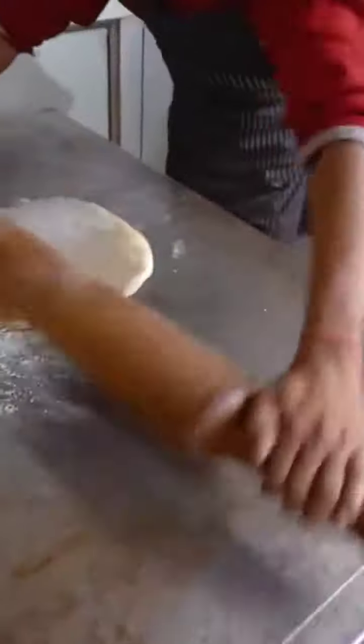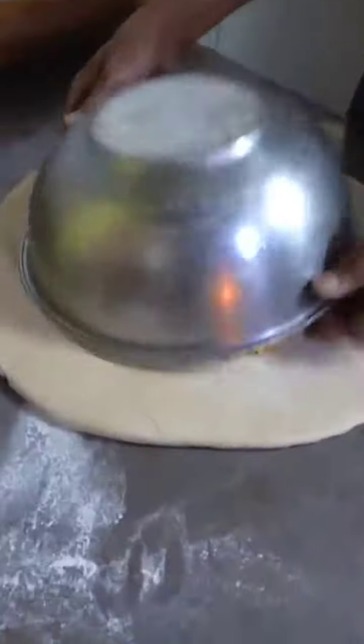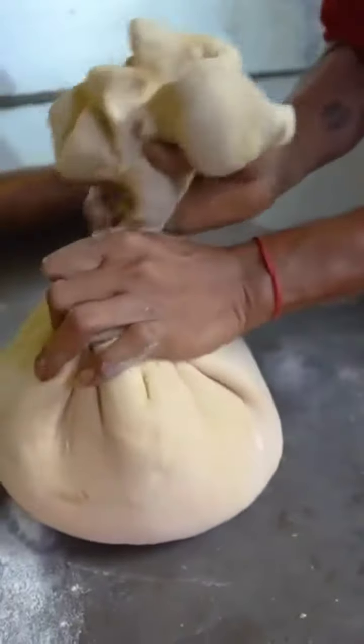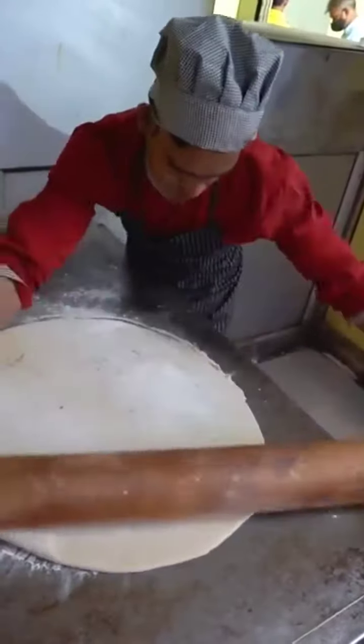And the 32-inch wahoo paratha is going to be added. So we will mix the style in the style and wrap it. We have all the stuffing inside. Now it will be removed — I have not seen so many paratha. Paratha is coming.